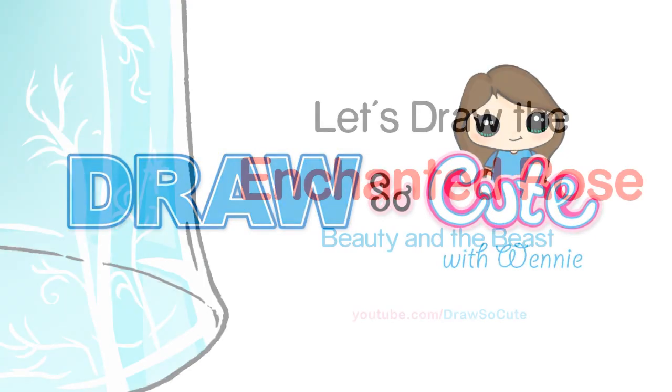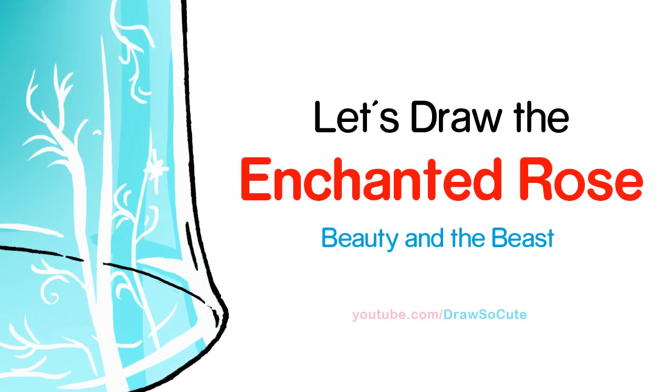Hi guys, Winnie here from Dress So Cute. In this video we're going to draw the rose from Beauty and the Beast. So let's get started.